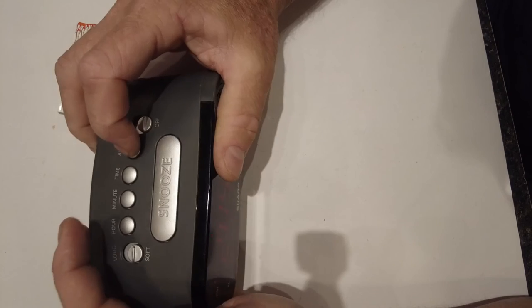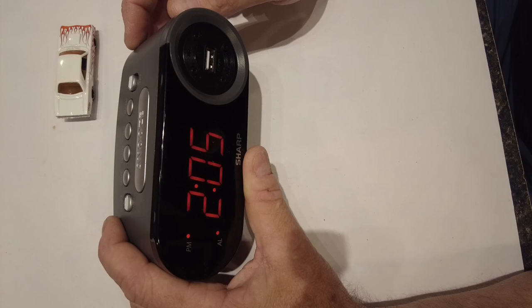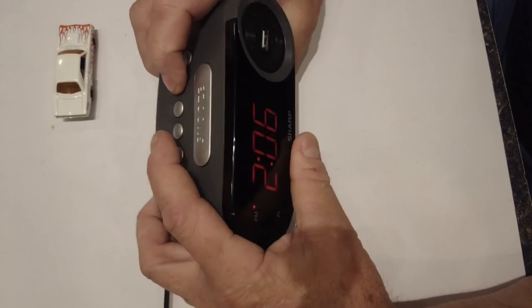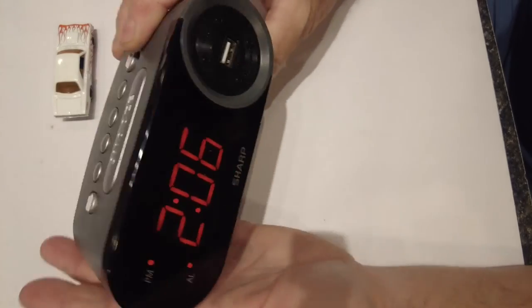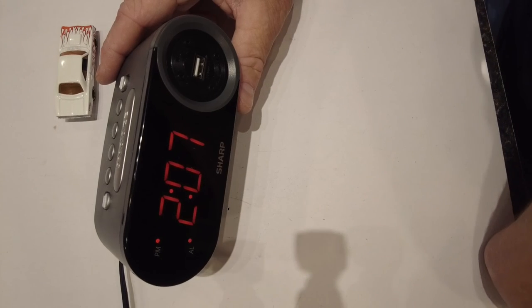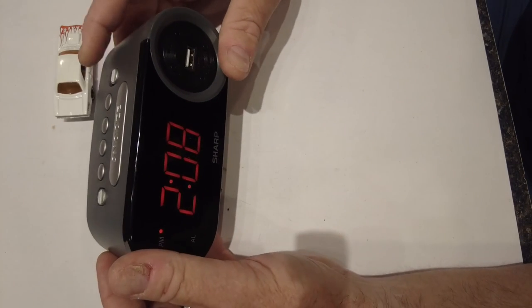The time is 2:05. Let's set the alarm for 2:06 and turn it on. The alarm is set for 2:07, turning it on — and it doesn't flicker like it did before. It used to flicker when you bumped it. I believe we have fixed this. I love taking apart things that are already broken because you can't make them worse. It is fixed! We got it fixed!